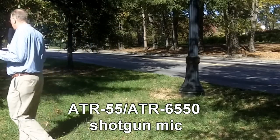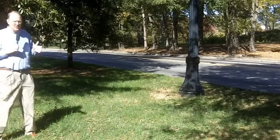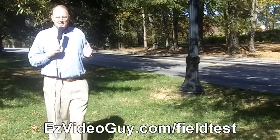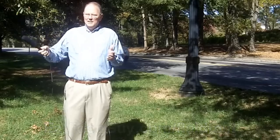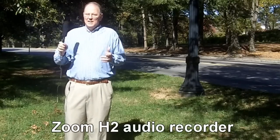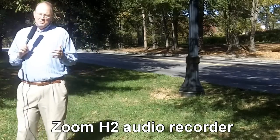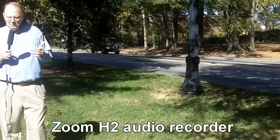I can walk around. I'm not tied to the camera. I can turn around in circles. I can go around and interview people. Throw the mic in front of someone, let them speak. Back and forth. They still do this on television. They do it for a reason, because it works. Now I'm going to flip the switch and go into tele mode.